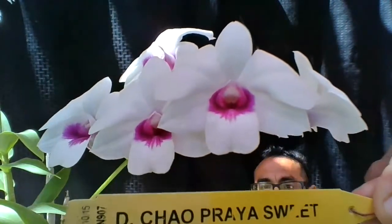Hi everyone, it's Luis again. Today I'm making a video on my Dendrobium Chao Prya Sweet. My Dendrobium looks gigantic but it's not really — it just looks that way because I put it really up close so you guys can see the beauty of this plant and flowers. This Dendrobium has seven flowers: four facing one direction and three facing the other direction.